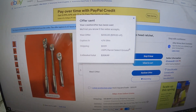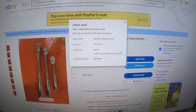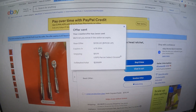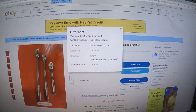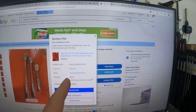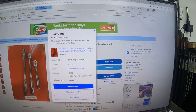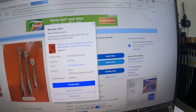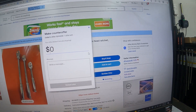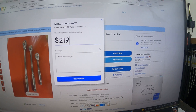Offer is sent — now we'll see what he does. Maybe he drops to $250, or declines entirely. My goal is $230 all in, which for three ratchets I think would be a fair and pretty good deal. We'll see what the seller says. As I suspected, he made a counter offer of $250.